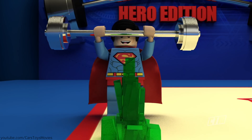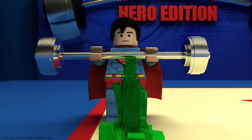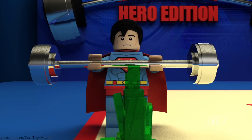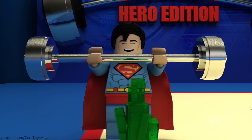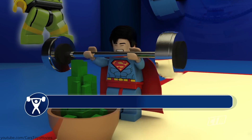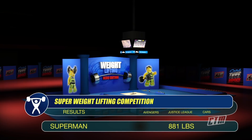Now Superman with kryptonite around him. 'I'm getting weak, need to concentrate.' And it's 881 pounds. Not bad at all.